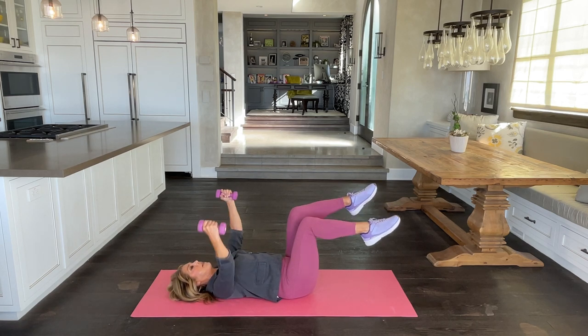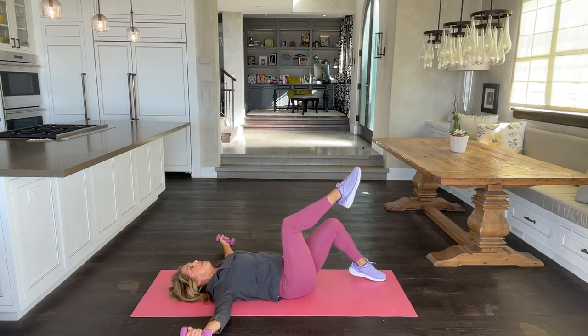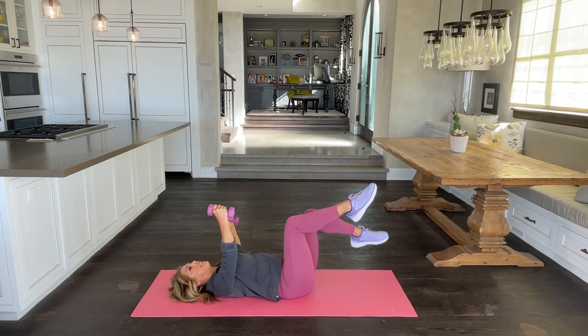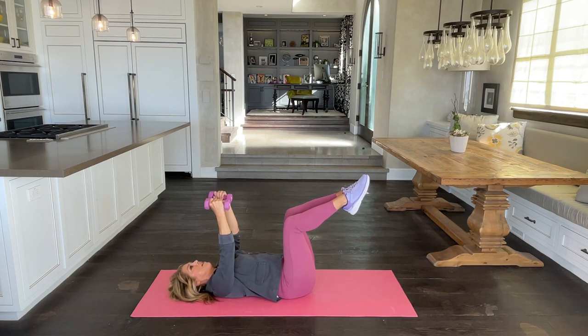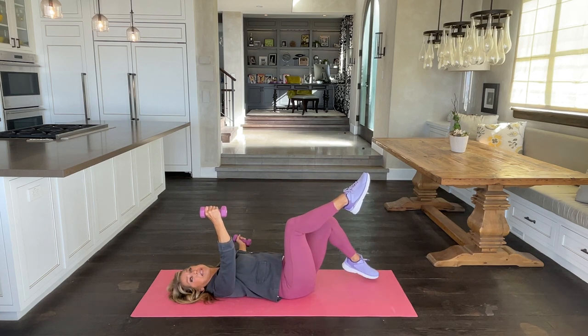What we're doing is tapping down and up and down and up. Now we're engaging the abs. Make sure the back is staying right down on the ground — the small of the back stays on the ground. You can do one arm at a time. Either way, you're getting your chest and your lower tummy tighter.